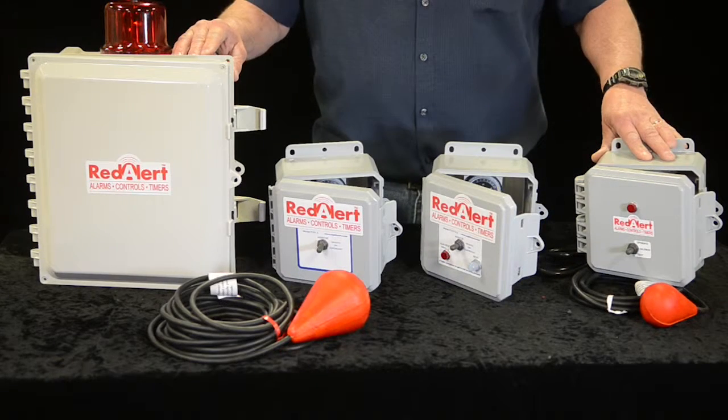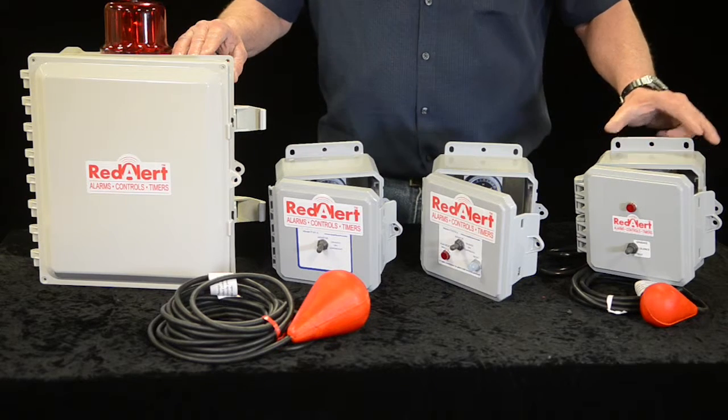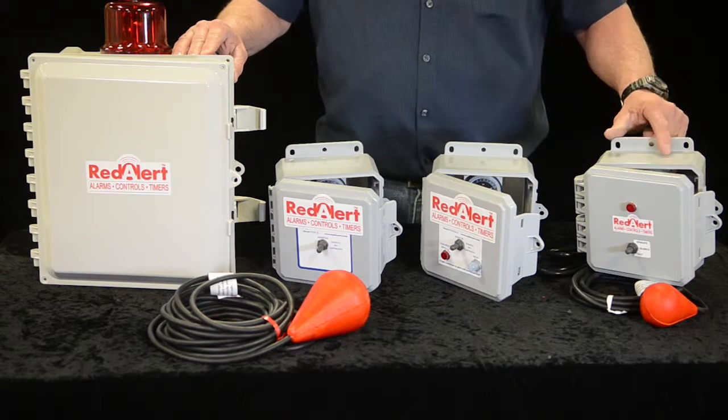The Red Alert control panels are designed for longevity and life. We have multiple types and styles available for on-site septic systems, like commercial applications.